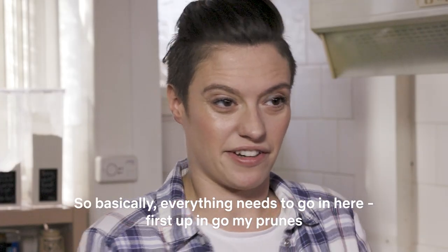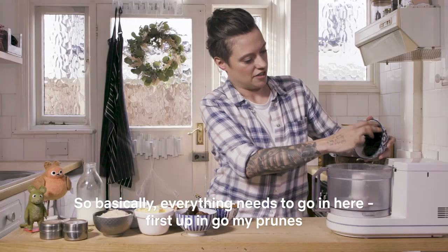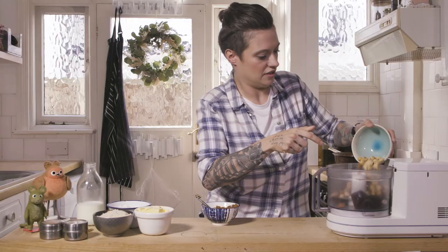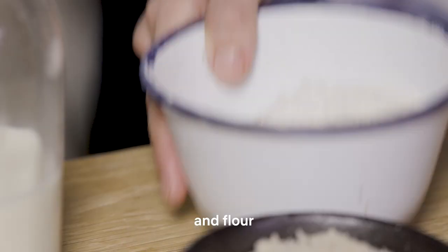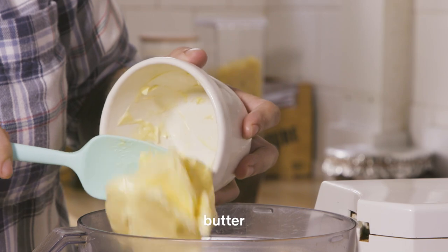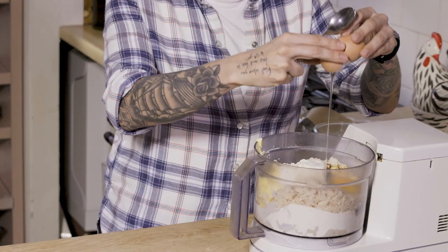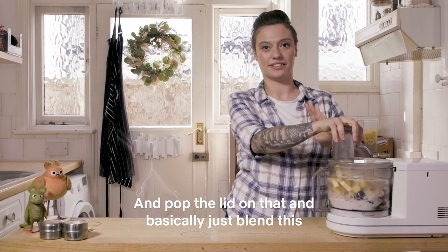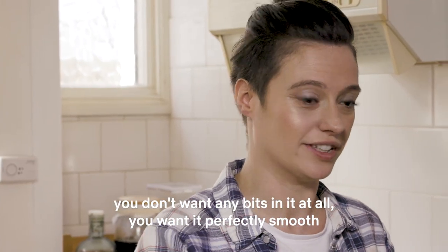So basically everything needs to go in here. First up, in go my prunes and then figs, my nuts, some brown sugar. If you don't have brown sugar you can use any sugar that you've got. Pop the lid on and basically just blend this — you don't want any bits in it, you want it perfectly smooth.